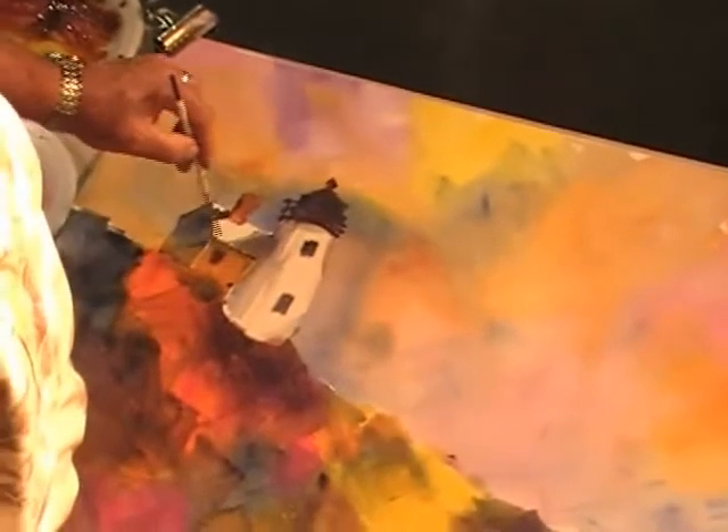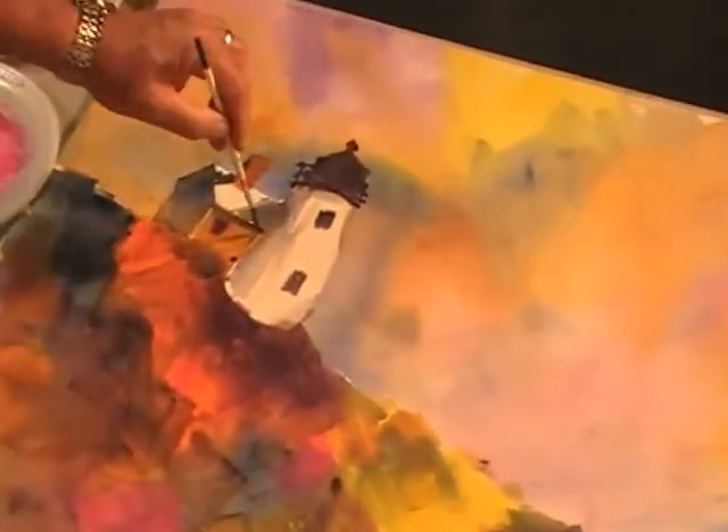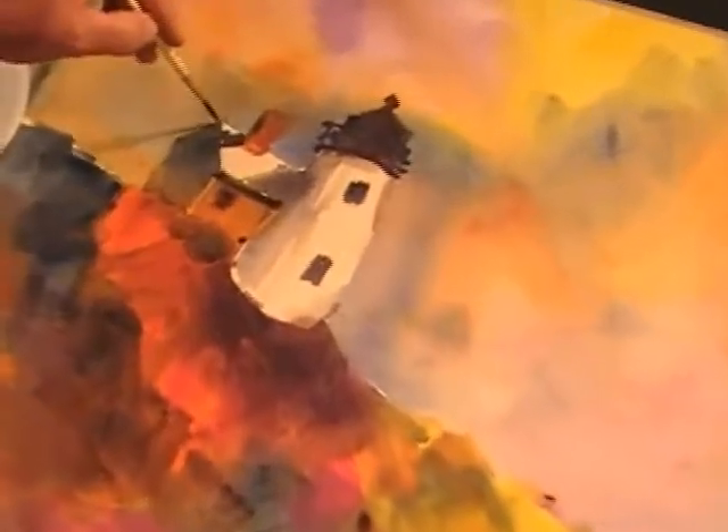Add that eave in there — it kind of washed out on us, but we can just add some thicker paint. Add an eave here, add a little shadow here. Just kind of a little thing up there.